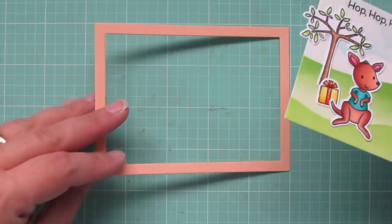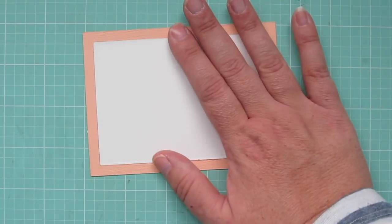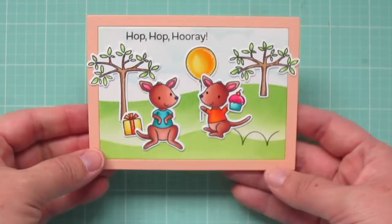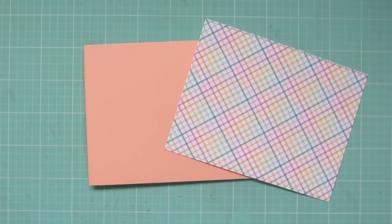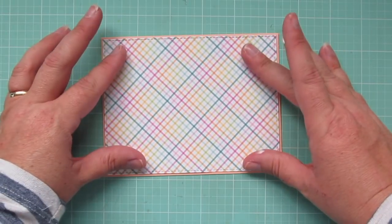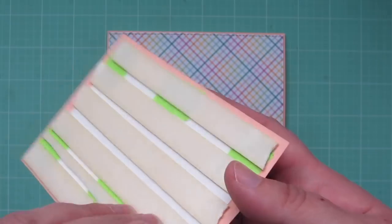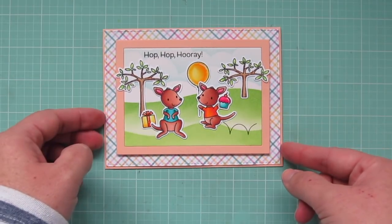I'm going to toss the outside frame and replace it with one using Peach Bellini cardstock so it matches my card base. I'm taking a little bit of used post-it tape — from when I die cut the images with the matching dies — and adhering that frame down from the back side. Then I can add my pattern paper, which is from the Sweet Celebration 6x6. I trimmed that using the A2 Stitch Rectangle Stacks Set 2 for just a little bit of border showing through. I've added foam tape to the back of my focal panel, peeled off the release papers, lined it up in the center of the card, and pressed it firmly into place.